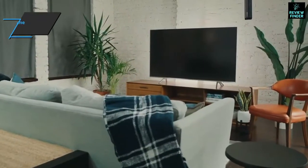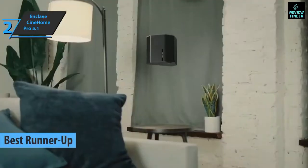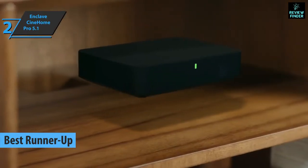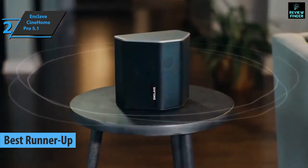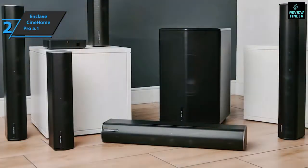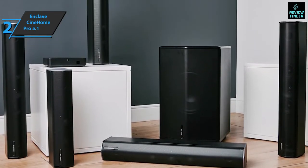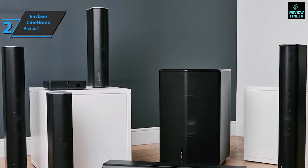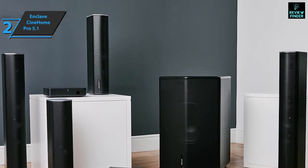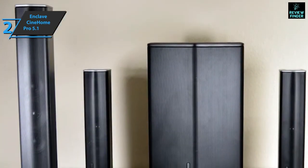The next product we'll talk about is the Enclave Cinehome Pro 5.1, which deservedly won the silver medal and the title of runner-up best home theater system on the market in 2022. Enclave Cinehome Pro is designed for people who want an advanced home cinema experience. The only cables you need to manage are the power cables for the six speakers — center, surround left and right, surround back left and right, a massive subwoofer, and the Cinehub control box. Cinehome Pro consists of center, front and rear surround speakers, plus a subwoofer and control module that connects to your TV via HDMI.